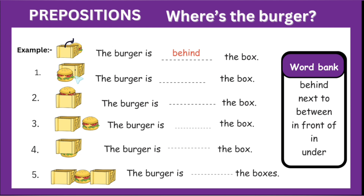The burger is — now this burger is in front of the box. This burger is in front of the box. Now this burger is in the box.